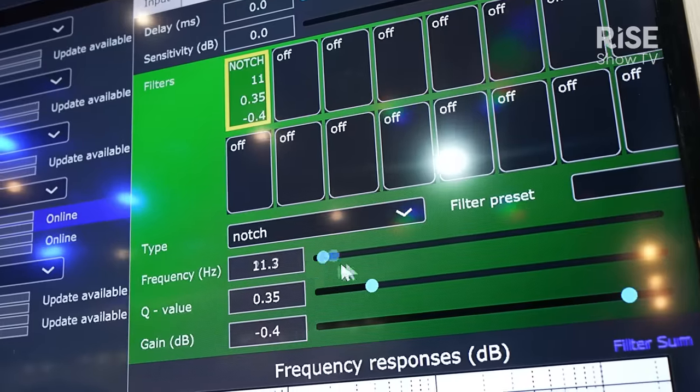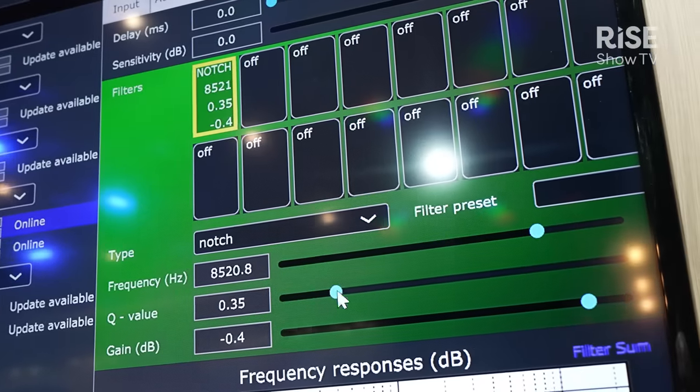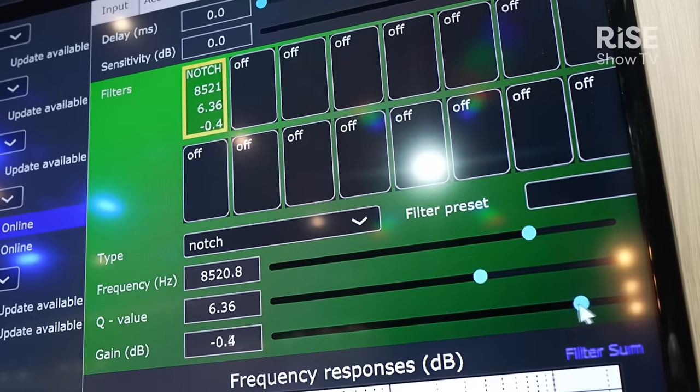The smart IP Manager software is designed to be used by the installer during the setup and configuration phase, after which the end user can access day-to-day functions via either a third-party automation system, for which we provide a